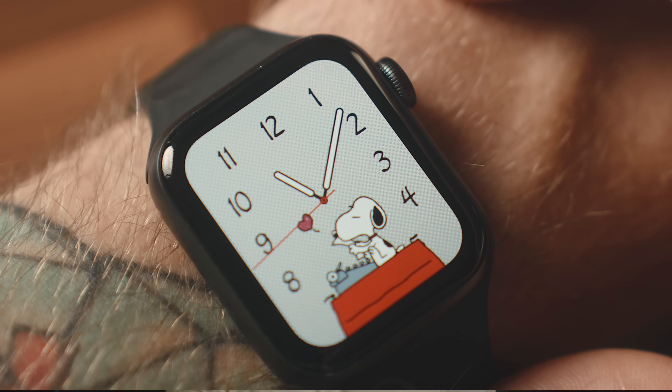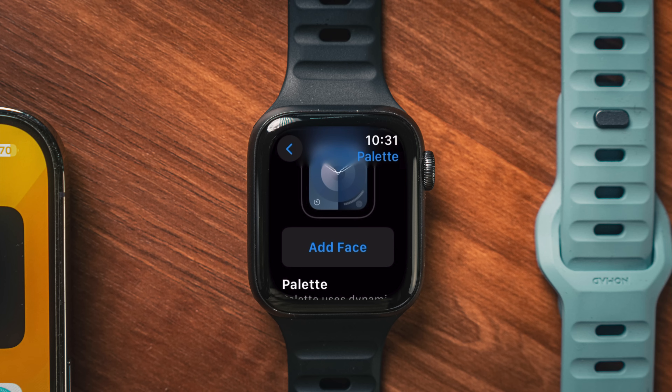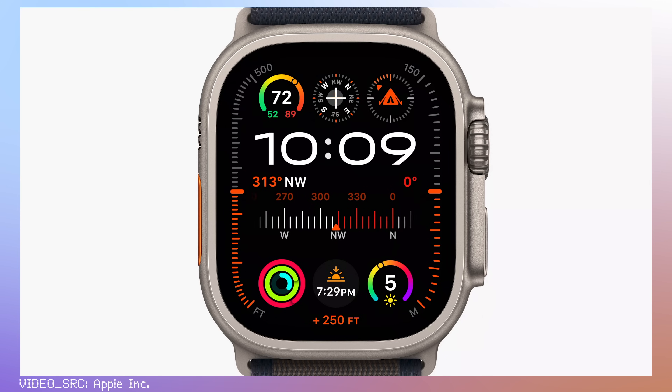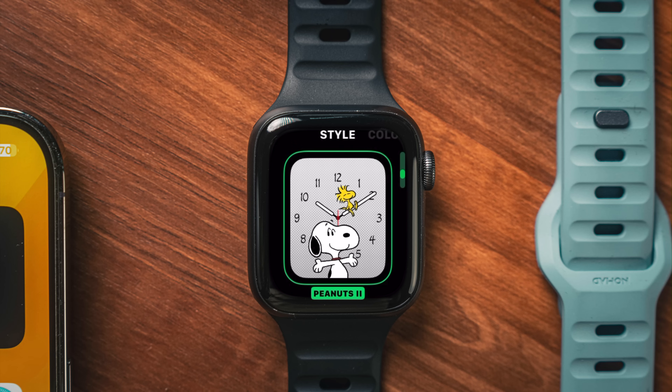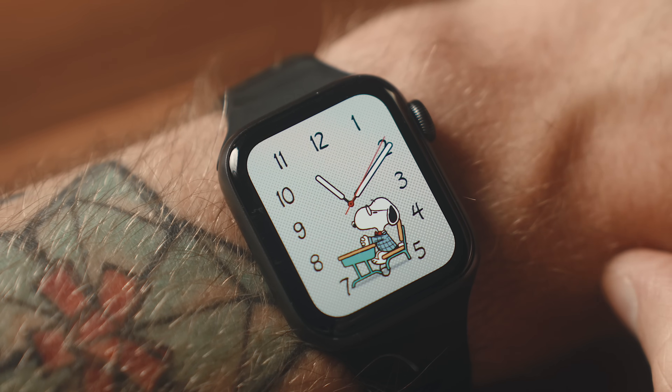First things first — the first thing you're going to notice on any Apple Watch is the watch faces, where there are a couple of new options. The one I've got here is this Nike one with a decent color selection. There's also another watch face named Palette with loads of different colors. The Apple Watch Ultra has an exclusive Modular Ultra watch face, and finally there's a Snoopy option with a couple of different styles of numbers and hands.